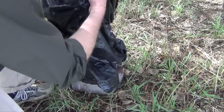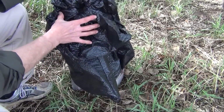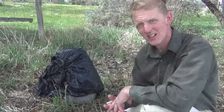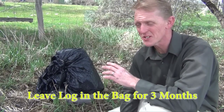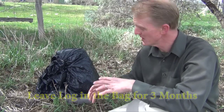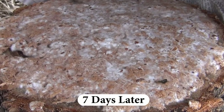After I inoculated my totem log, I'm going to place it in a large dark trash bag. To keep the bag from coming off, I'm going to loosely wrap it and leave an opening about the size of a golf ball. You're going to leave it like that for three months. That's going to do two things: the bag is going to hold in the moisture, and it's going to create a high CO2 level, which is going to cause the mycelium to grow rapidly.